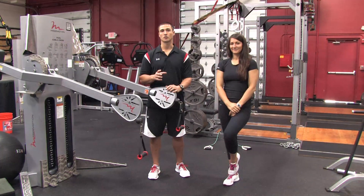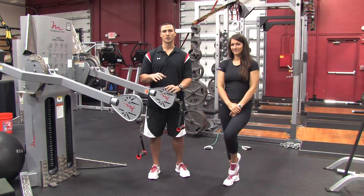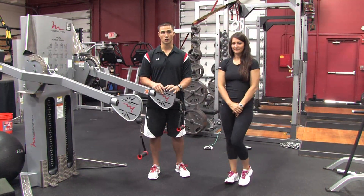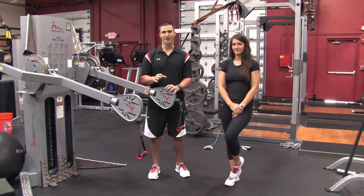Now before you really challenge the rotator cuff muscles, a key point to remember is you don't want to do these movements heavy before a workout. You'll see a lot of people do these movements as a warm-up before the workout, which is okay as long as the load or the weight you're using is light. If you're going to really challenge those rotator cuff muscles and go heavier, always do it at the end of the workout.